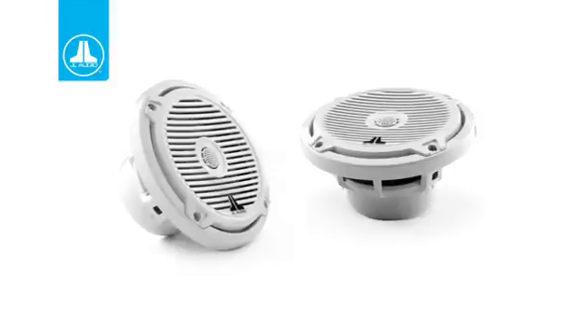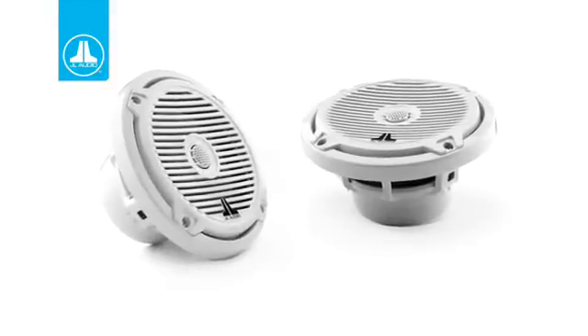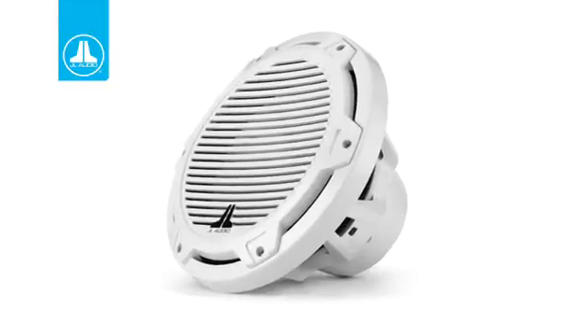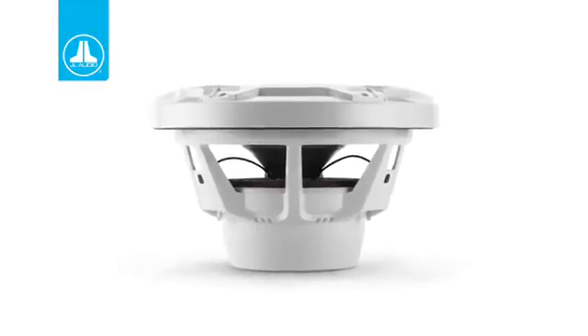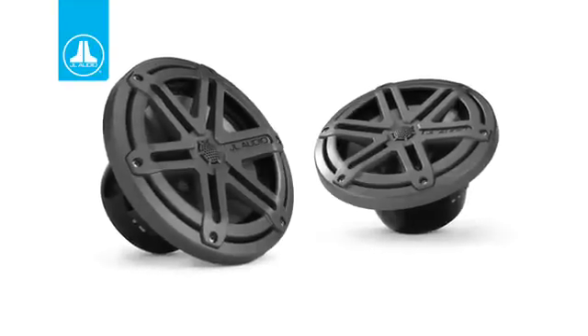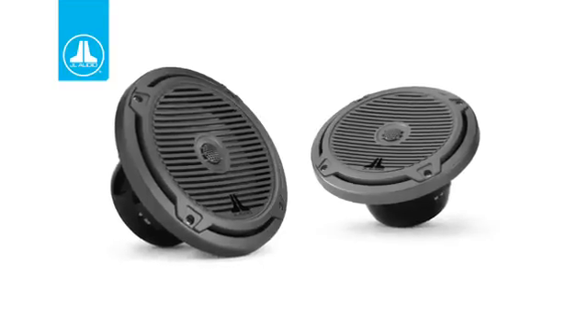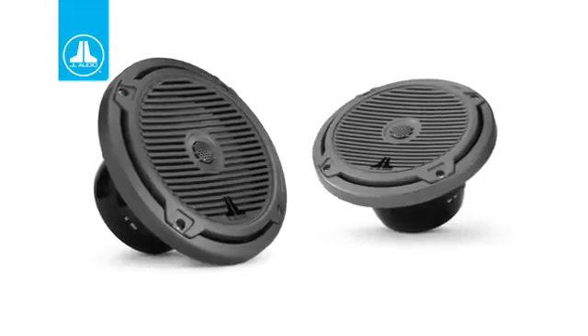Our high performance line of marine speakers is our MX line. The MX line is available in a 6.5 and 7.7 inch coaxial, as well as a 10 inch marine subwoofer for infinite baffle applications. The coaxials feature a half inch dome tweeter, which sounds really great. Combined with really good power handling, these are an excellent choice for a more budget system for marine applications.